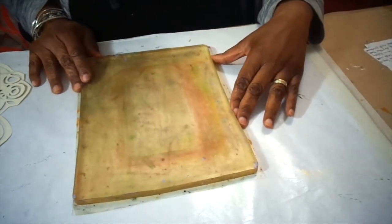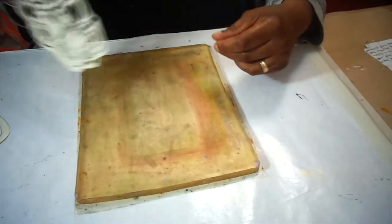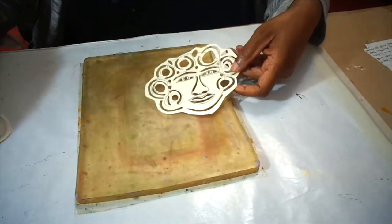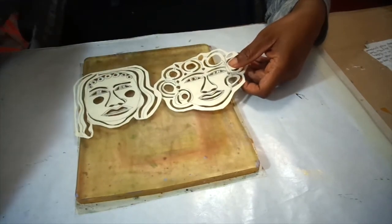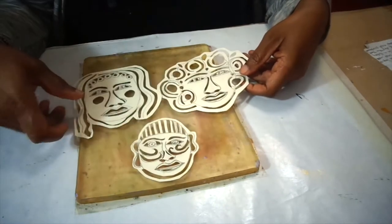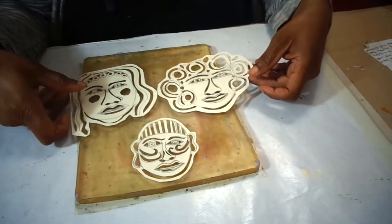I'm trying something today. For the first time I had carved out with my gyro cut these faces, and I want to see how well I can pull prints with them.